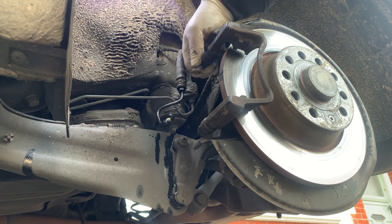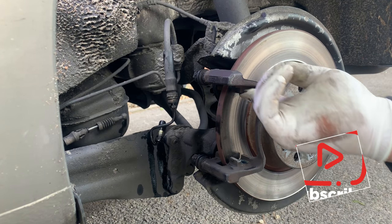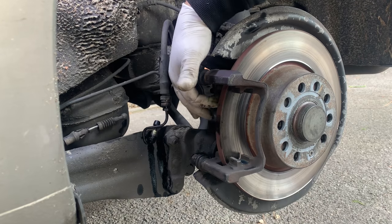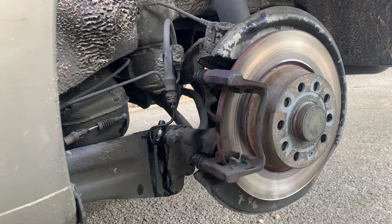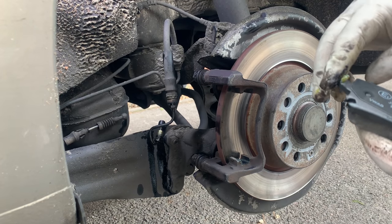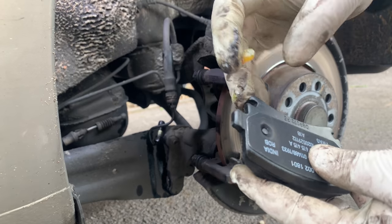I'm not going to lubricate the slider pin because I've done that a month ago and it's nice and free. The runners where the pads are going to sit are pretty good. But if it's uneven or has any rust bubbles — when the rust bubbles up and makes the surface uneven — you want to use a file and remove all the rust, make it nice and level, otherwise it can have problems. Now I'm using some Ceratec brake lubricant — just going to put a little bit where the pads are going to sit and also a little bit on the pads.